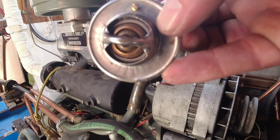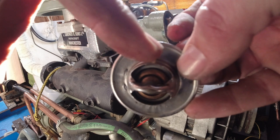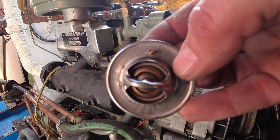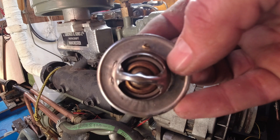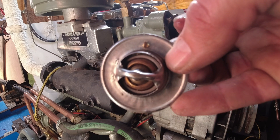The idea of that is if any air gets trapped in the system, it allows the air to escape. So when you're fitting a thermostat, make sure that little wiggly thing is at the top — because obviously air rises, so you want the wiggly thing at the top.